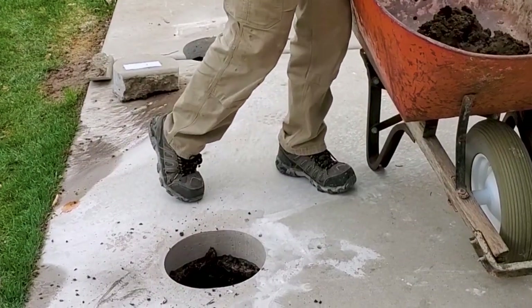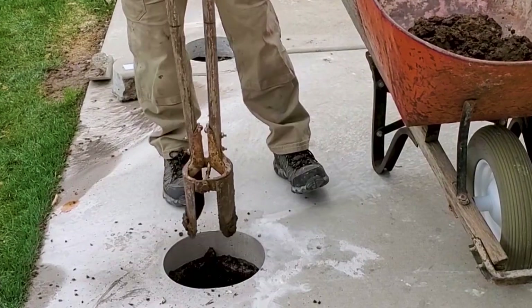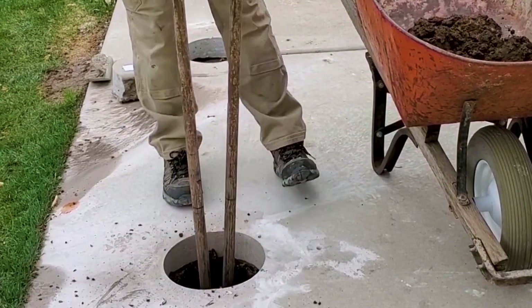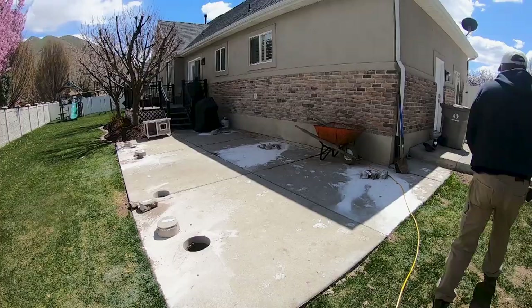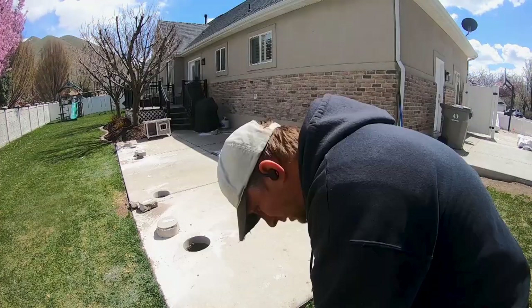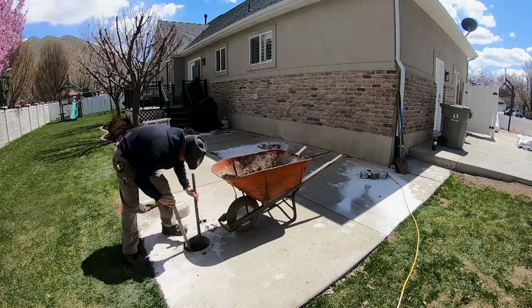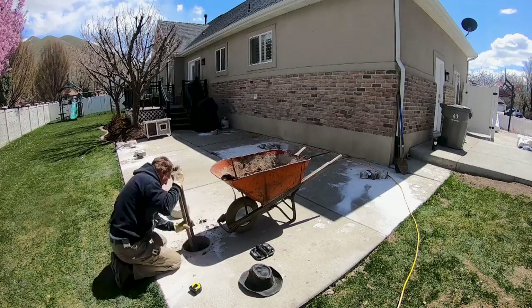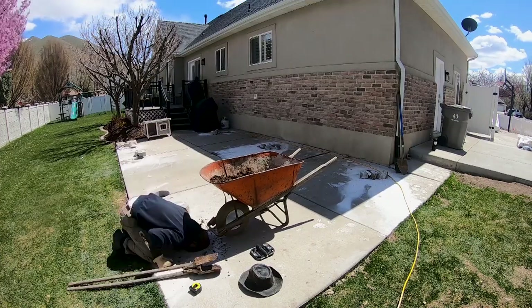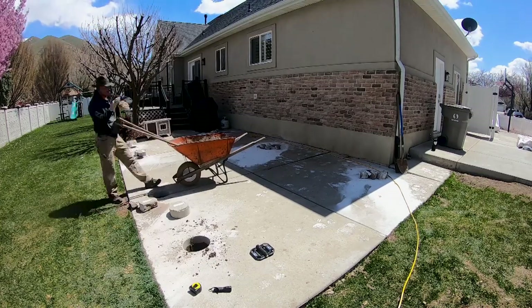I started digging the holes and didn't know what type of soil it was going to be — I was hoping for some nice not-so-rocky soil. It ended up being really easy to dig and took about half an hour per hole to dig an eight to nine inch wide hole to the right depth of 34 inches from the top of the patio. The bottom of the footing needed to be 30 inches deep into the soil for the frost depth requirement in this area.